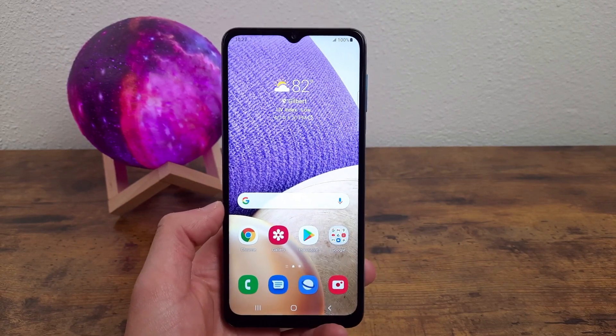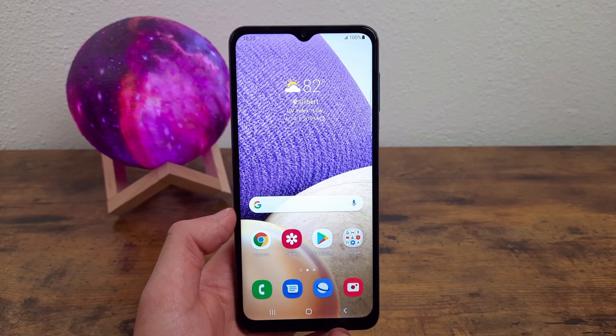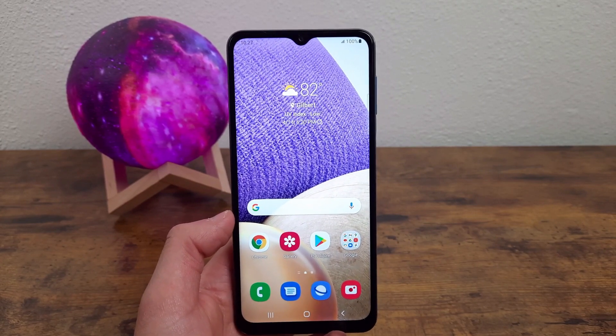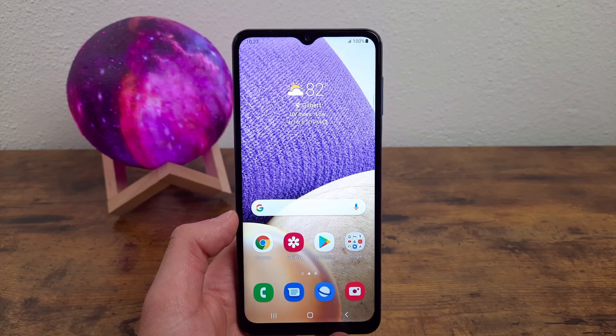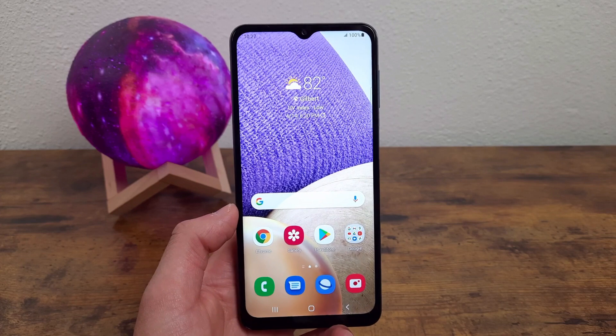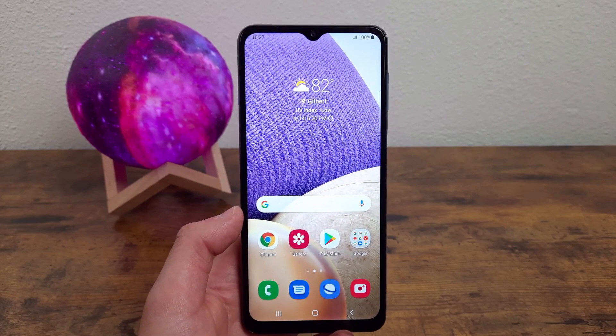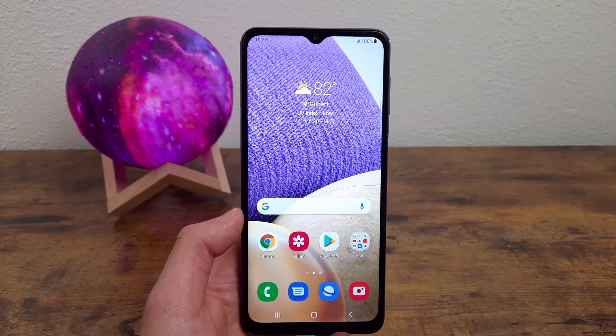The first thing I want to go over is the screen lock — not so much how the screen locks, but actually the complete opposite: how you unlock your screen, because there are a few different ways. One of the cool things about this phone is that it not only has a fingerprint scanner, but it also has face unlock. I'm going to show you how to set that up for the first time.